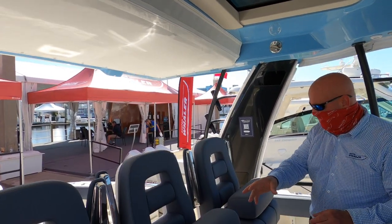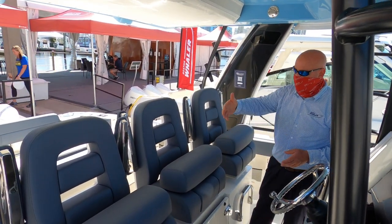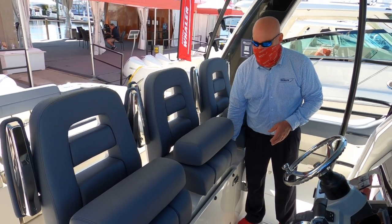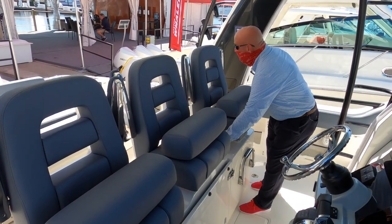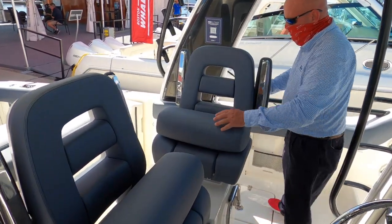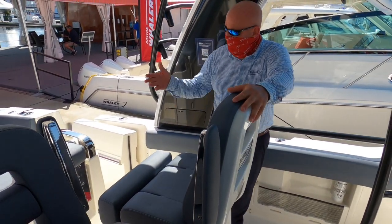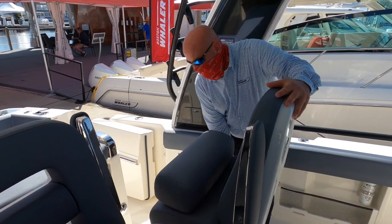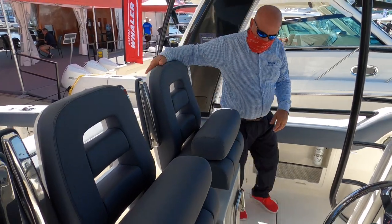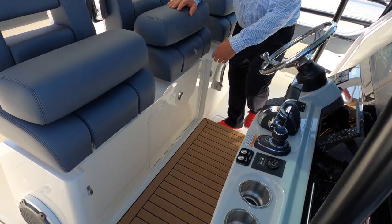This boat has three seats across, all with bolsters that articulate up and down, and all come forward and aft. The center seat articulates electrically. One of the key features is that the center seat or outside seats rotate, allowing an aft-facing comfortable seat whether you're fishing or at the sandbar. Also notable is the visibility step for those who are vertically challenged — it has an orthopedic material surface, which makes it comfortable to stand on.